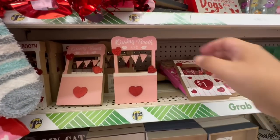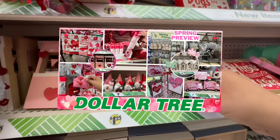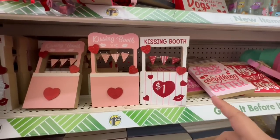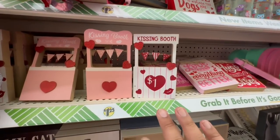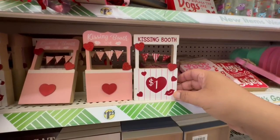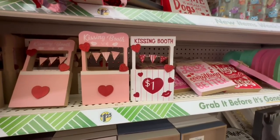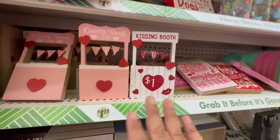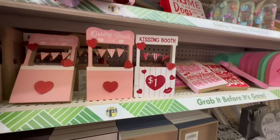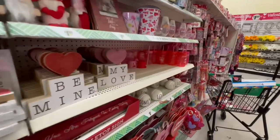I showed this in my first Valentine's walkthrough for Dollar Tree. Someone told me that Michael's has something similar but larger for about nine dollars, so I'll stick with the ones from Dollar Tree. I showed them on my Instagram and people were going crazy for them, so once you find them at your store, grab them because I have a feeling they are not going to last.